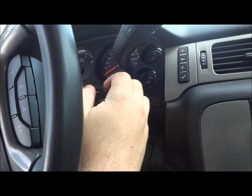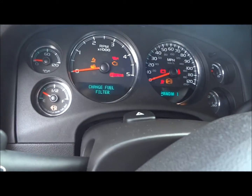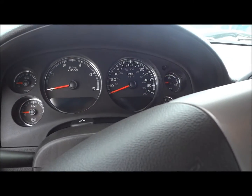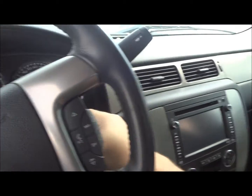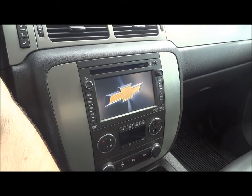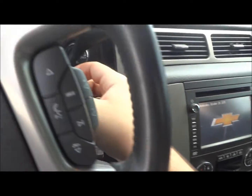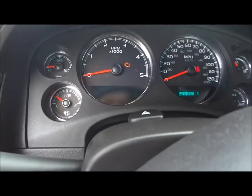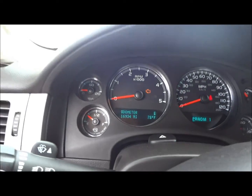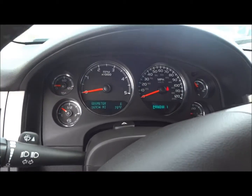Now we'll go ahead and start the engine here. Let's see if I can show you the radio screen. Very nice. It has 16,000 miles on its odometer — a very nice amount of mileage, pretty low, I might add.